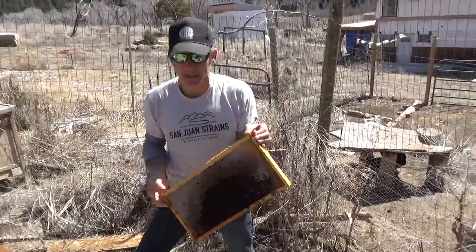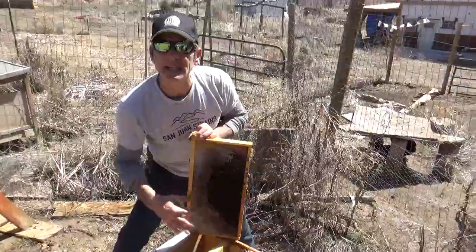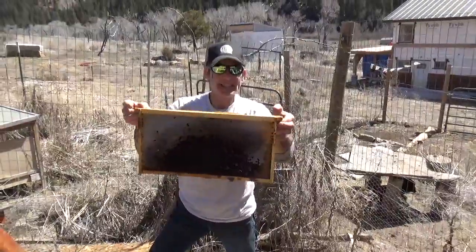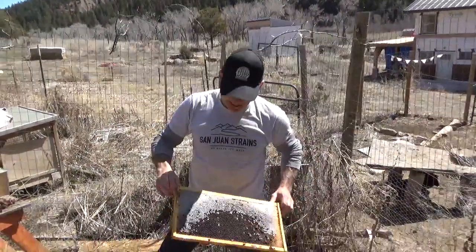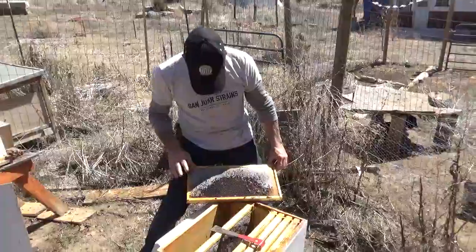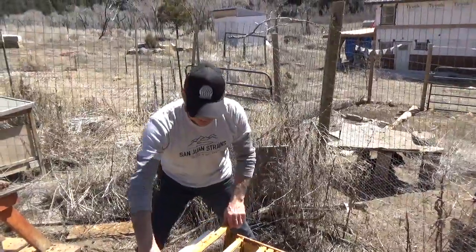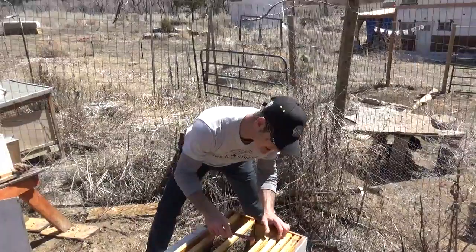If you have a moldy frame from a dead colony, do not bleach it. I've heard ridiculous stories — people get freaked out, clean it all out, and throw it away. Do not do that. This is completely safe. It's safe for you to eat the honey, but if you're a beekeeper, just reuse this for the next colony — and that's what we're going to be doing.